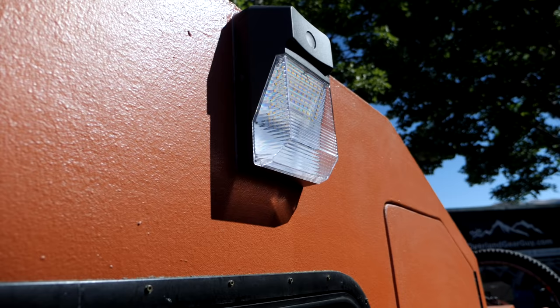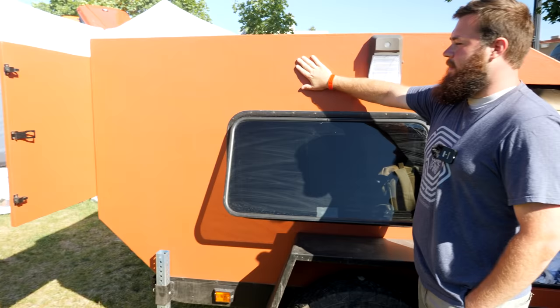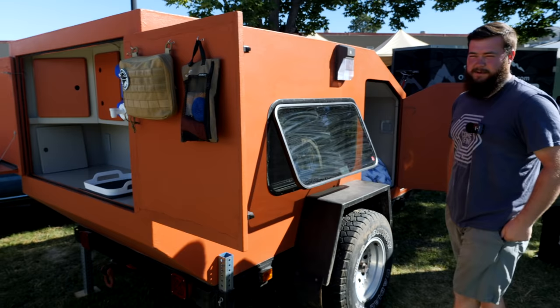One of the last big money-saving things I did is I actually worked for a local garage door company, and the whole entire trailer is insulated with recycled garage door insulation. It's the perfect width for a two-by-two because the whole frame construction is built out of two-by-twos, and it fits literally perfect in between them, making it nice and solid inside.